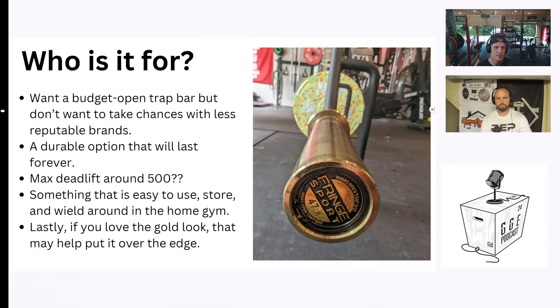And lastly, if you love the gold look, that may help put it over the edge — it is a pretty good-looking bar. I'd be curious to hear from Adam, since you have the Giant open trap bar, how does that compare? You haven't used this one, but how would you say my review of this compares to your use of the Giant open trap bar, and would you say one is better for you than the other?